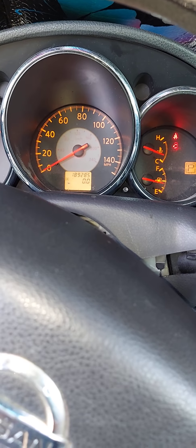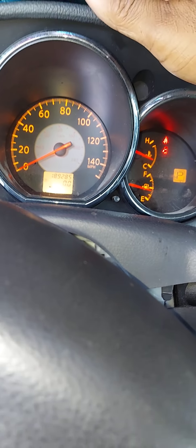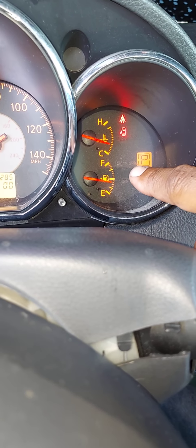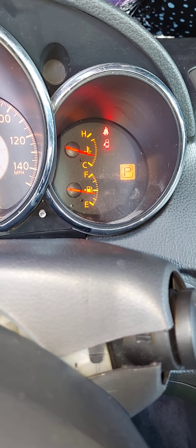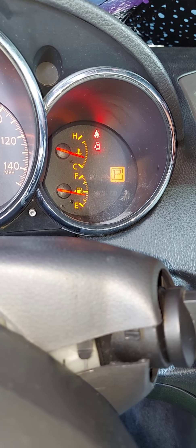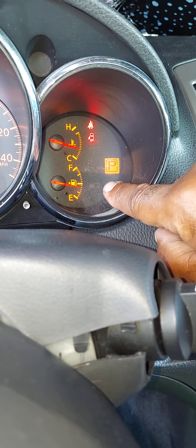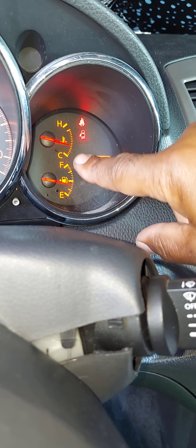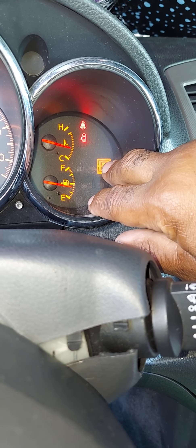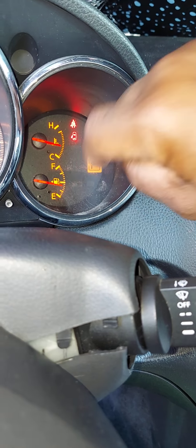This job is pretty easy. The reason I'm replacing the instrument cluster on this vehicle is because the old one failed. Often folks will find that their gas needle isn't working and assume it's the instrument cluster — but nine times out of ten, it is not. The gas needle is controlled by the float on your fuel pump, so if your gas needle no longer works, it's most likely the float on the fuel pump that has died, and you'll need to replace that.